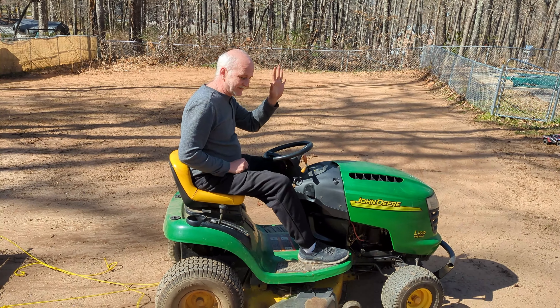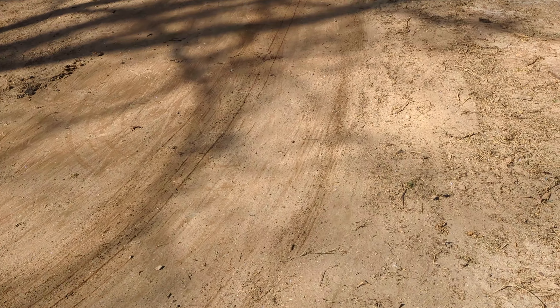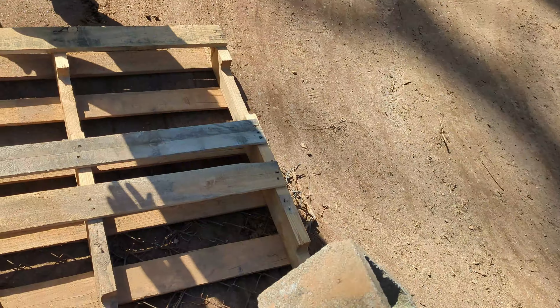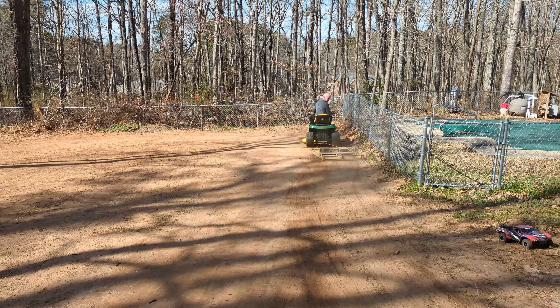He's off dragging the track, and after several passes it really does start to smooth out remarkably well. Oh — we forgot the bricks. Bricks help. Cinder blocks for added weight. It's pretty impressive how well this actually works.